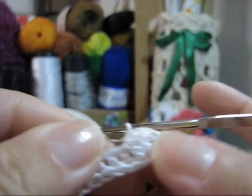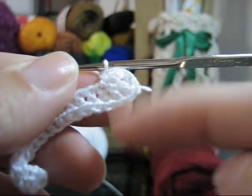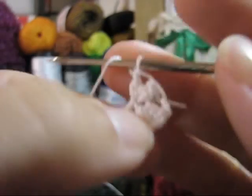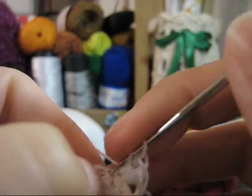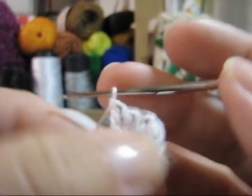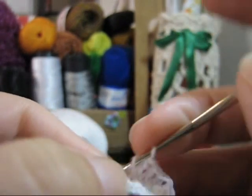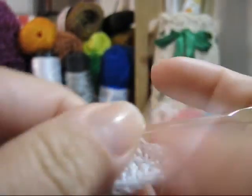Note que a direção do seu trabalho já mudou — você estava deste lado, agora estamos trabalhando o outro. A continuidade é igual ao que a gente fez do outro lado: para cada ponto alto que você tiver do outro lado, um novo ponto alto deste lado será feito até o final desta carreira. Eu vou fazer o meu e, no final, eu volto aqui, porque haverá troca de cor.